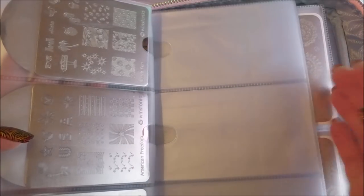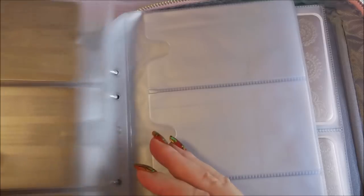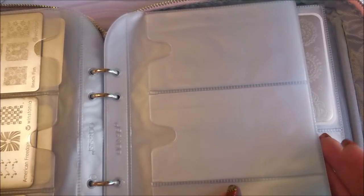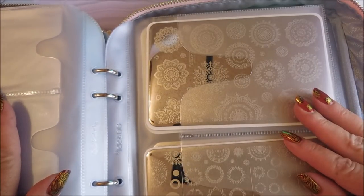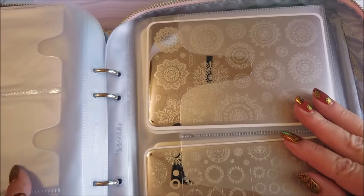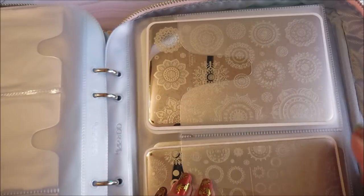I also had these funny-shaped Westonian ones that were homeless, and they fit in here too. When you go to organize your plates this way, you might have to do something like this to keep them all in one place. I don't want some here and some there — I want them all together. I have a feeling what's going to end up happening is I'll have a small book, a medium book, and a large book, but right now my mediums and larges fit together.